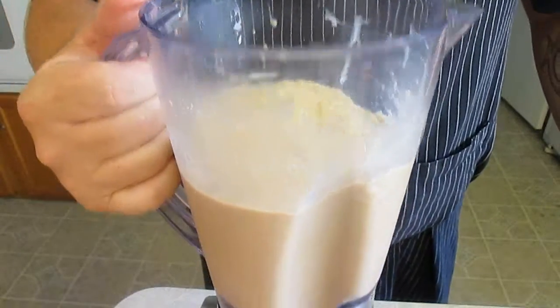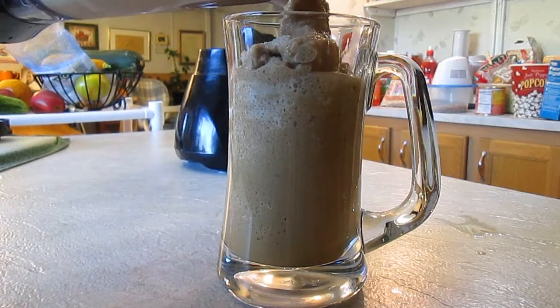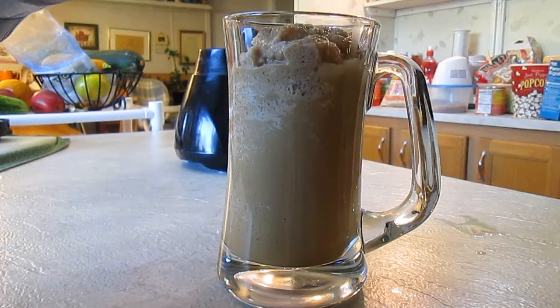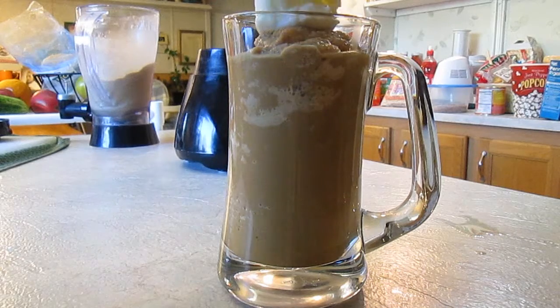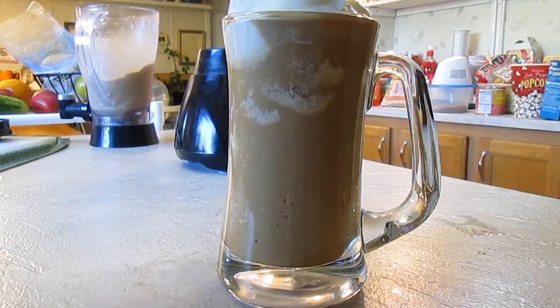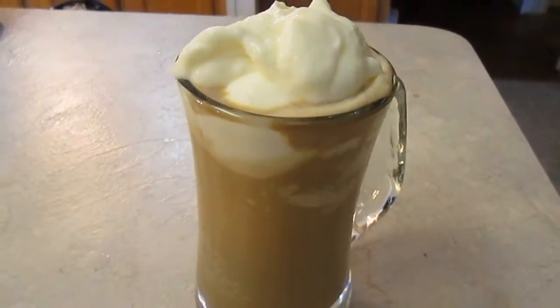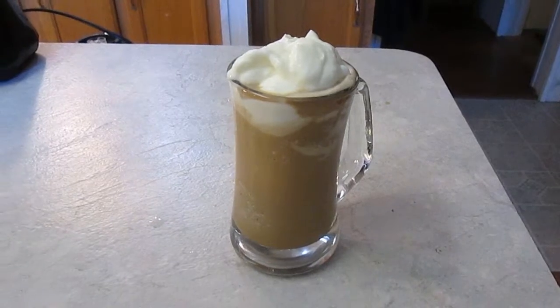Now just to make it fun, I'm going to go ahead and fill up this beer mug. Once you get that all the way to the top, it's good to top it off with some whipped cream. And there you have it — a Frappuccino right here in the Poor Man's Gourmet Kitchen.